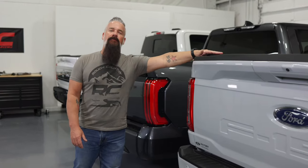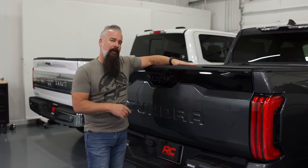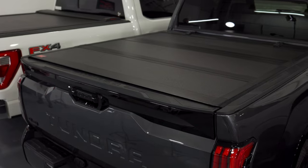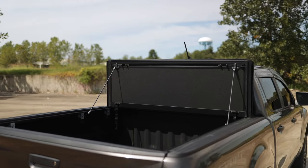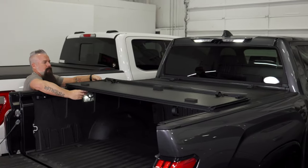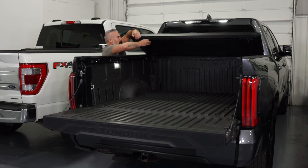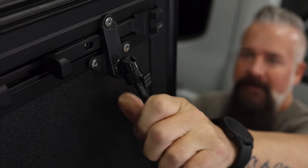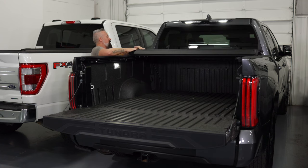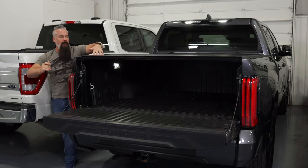If you need the security of the hard cover and the ability to have full access to your bed, you want the hard flip-up cover. Like the tri-fold hard cover, this cover features sturdy aluminum panels and a sleek design. It's going to latch onto a rail system that is clamped to the sides of the bed. The latches release with a simple squeeze and you fold the cover up. You're able to flip it all the way up, secure it with a strut on both sides, revealing your entire bed for taller cargo. And when you're done, you simply latch it back into place, securing your bed.